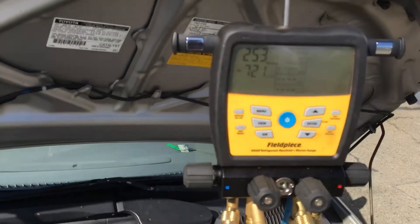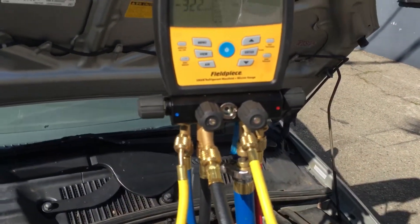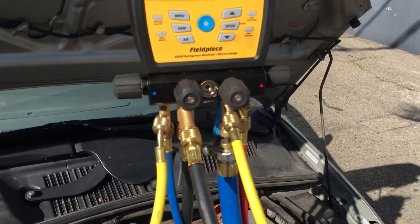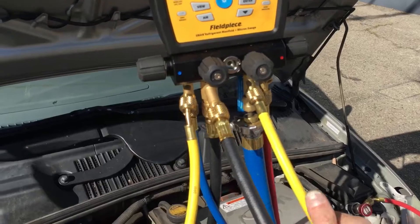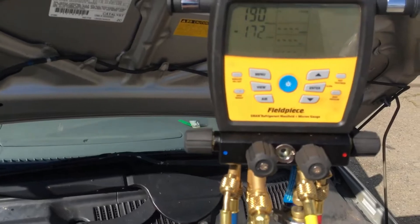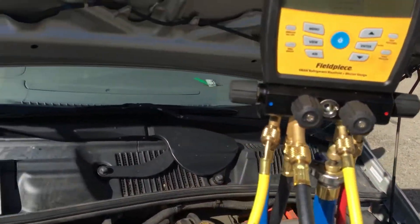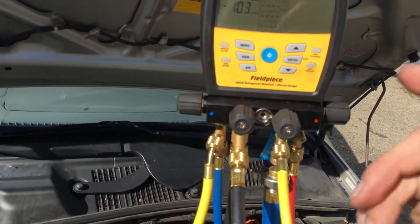Now you know the capability of your gauge set with all your connections, fittings, rubber o-rings, hoses, and everything. This setup is capable of going down below three or four hundred microns. If you leave it here to dry out a little more — because I had refrigerant in this from the last job — I have to bleed it and actually evaporate or off-gas the slight oil contamination. The refrigerant inside my lines is contaminating my micron reading with a little bit of refrigerant that is off-gassing out of the coating of refrigerant oil in my lines.